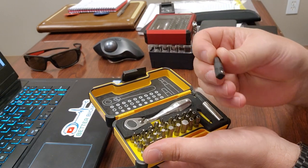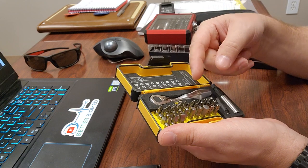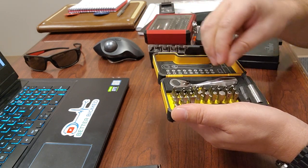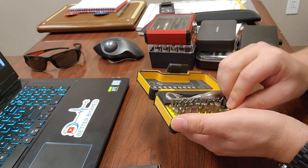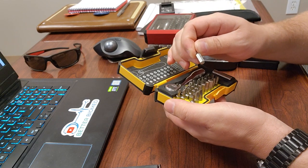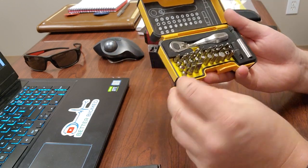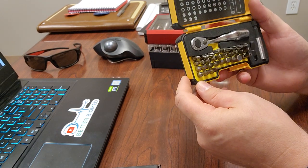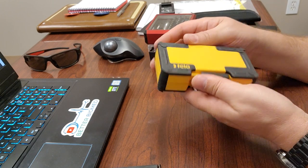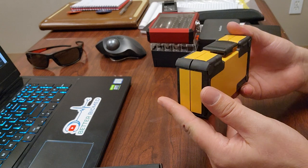The Felo XS33 includes a quarter-inch socket adapter, a variety of Phillips and cross-point bits, and Torx from T6 to T40 — that's a win. For hex/Allen bits, it's 2.0 all the way up to 8.0 millimeters — wow. There's also a selection of flatheads. Overall this is a pretty compact, high-quality kit — it fits right in my hand. So far, I think I might like this one the best.